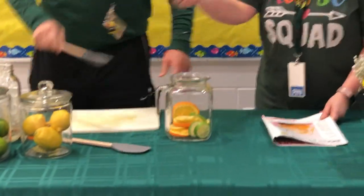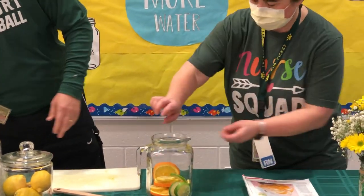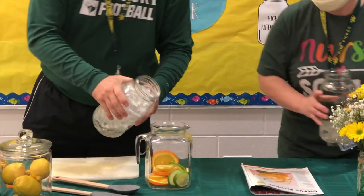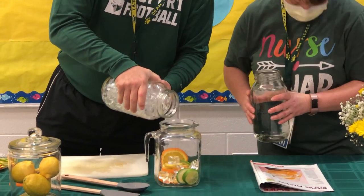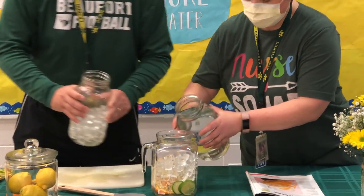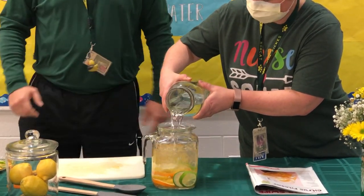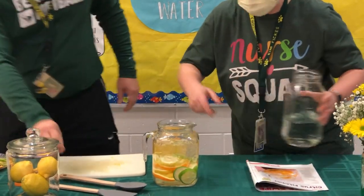So next I think we're ready for the ice. Put a little bit of ice in there. We'll just dump it in and add some water. I like that. Alright, that's good. Whoops, a little spillage there. Coach, why don't you grab that spoon and we will stir it up.